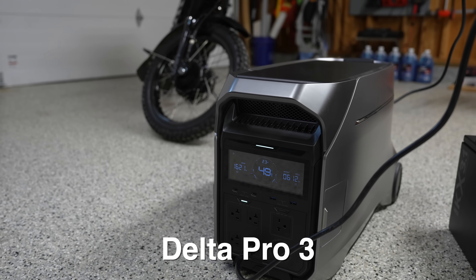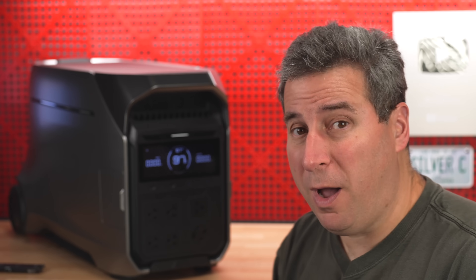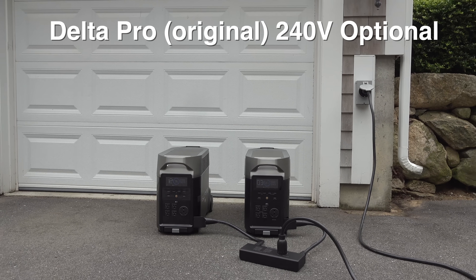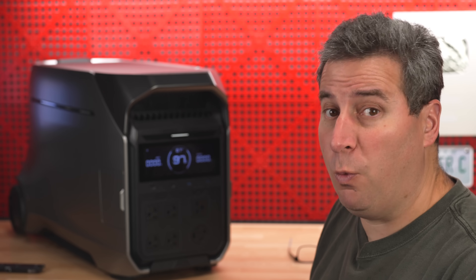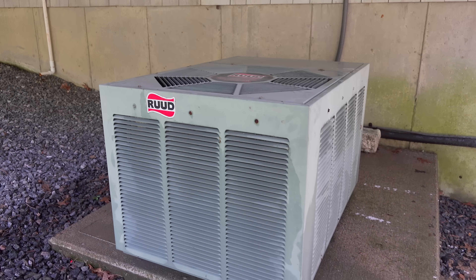Moving up one notch in the series is the Delta Pro 3. It features a 240 volt plug, which is a real game changer. You might only need 120 volt today, but if you want 240 volt later, with the original Delta Pro you had to put two units together along with a combiner box. With the Delta Pro 3, they've finally put 240 volt within a single device — whether you need to run an electric stove, an air conditioner, or tools that require 240 volt.